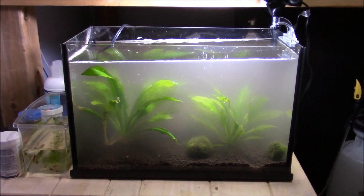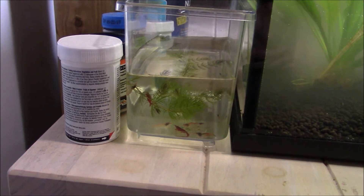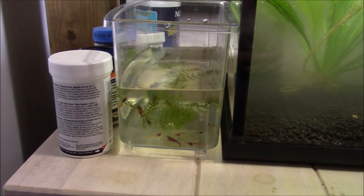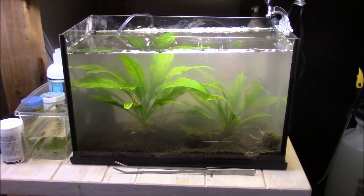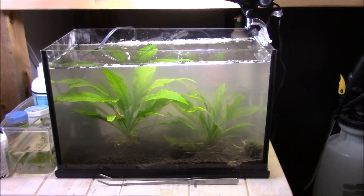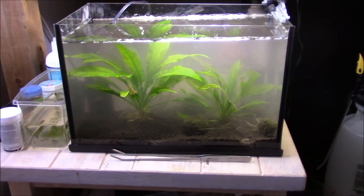Now I'm just gonna turn off the lights, wait throughout the night, and tomorrow I'm gonna add the shrimp. Until then, the shrimp are just gonna hang out in this little aquarium right here. It's not a lot of water, but I think they should be fine for 12 hours — there's a little plant in there so they have something to nibble on, and tomorrow they will be added to their new aquarium. Now that it is the next morning, it is time to add the shrimp. The sword on the left is not really complying — it has been uprooting itself for the last 20 minutes, and I finally managed to get it stuck in the stratum. We'll see how long that lasts, but otherwise everything's looking pretty good.